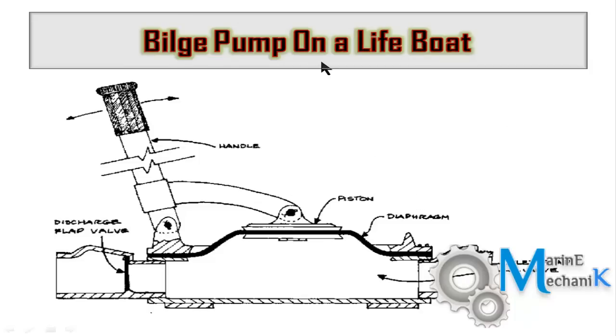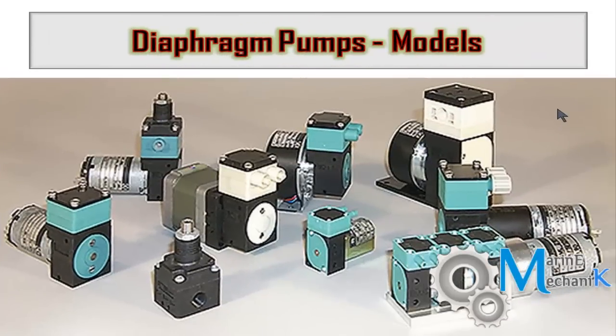Here is one more arrangement found in a lifeboat. There is an inlet hose or inlet line to the bilge pump, and an outlet which goes overboard from the lifeboat. The handle and hinge are connected to the piston, which is again connected to the diaphragm. As the handle is reciprocated, the diaphragm moves up and down, creating vacuum and then pressure, which opens the inlet valve flap and the delivery valve flap, pumping the bilge water out of the lifeboat.